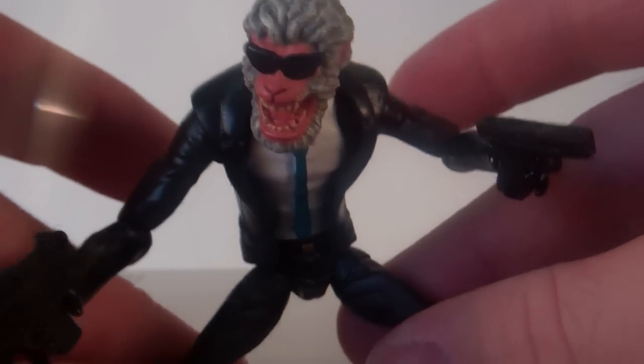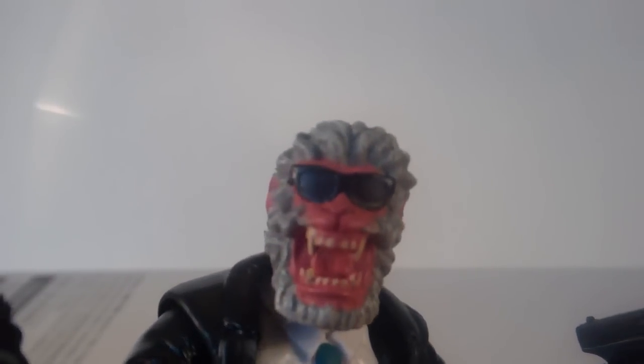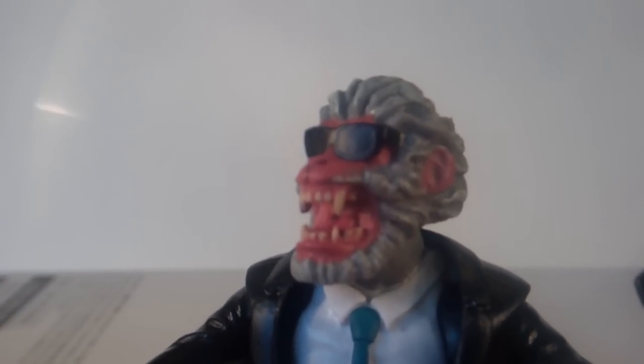Getting into Hitmonkey here, he does have a really cool sculpt on his face. You can see his tongue sculpted inside the mouth there with the yellowish teeth, which is nice and monkey-like. The glasses are pretty funny too. I like that they didn't try to do removable glasses or anything like that because they would look huge and awkward. They do look nice here.